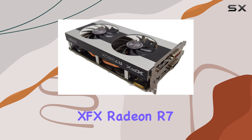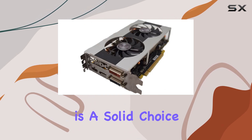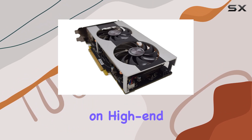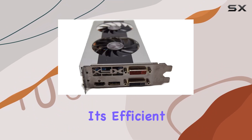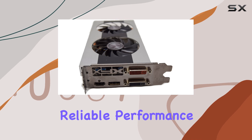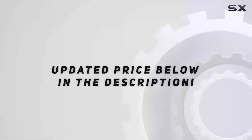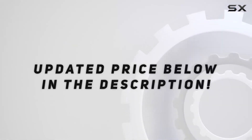In conclusion, the XFX Radeon R7-260X Double Dissipation Core Edition is a solid choice for gamers looking to elevate their gaming experience without splurging on high-end hardware. With its efficient cooling system, reliable performance, and lifetime warranty, it's a worthy addition to any gaming setup. Check out the video description for updated pricing.